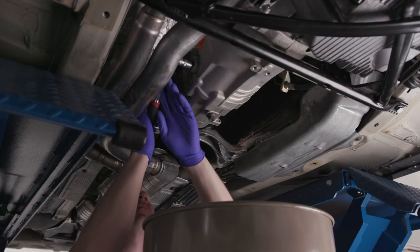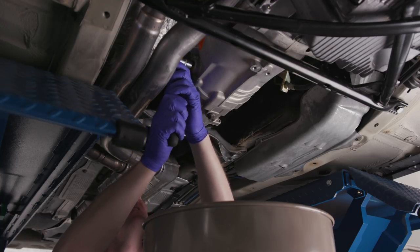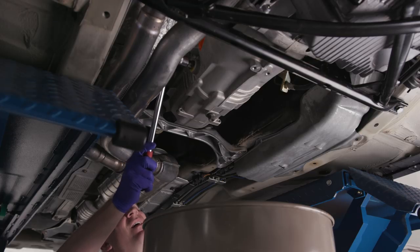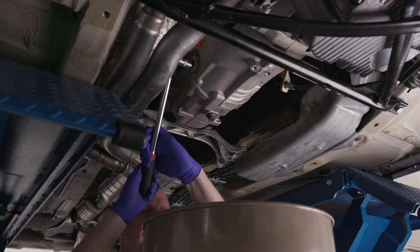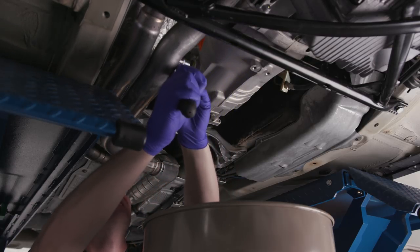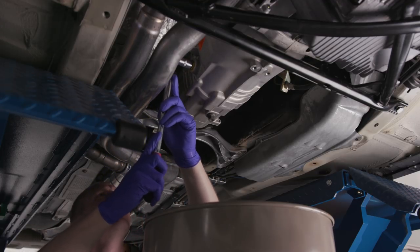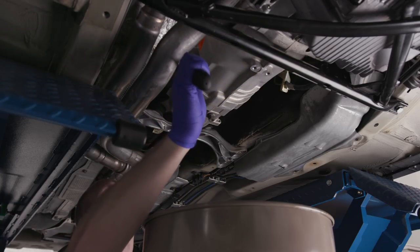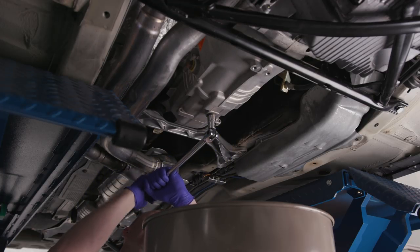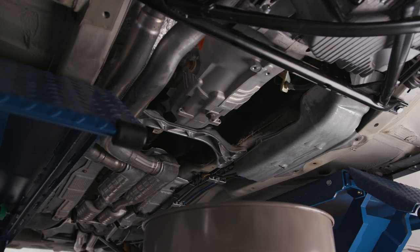These have been on here for probably 25 years — I wonder if it's ever been changed. I'm going to need a breaker bar. It still has the yellow paint on it, so I doubt this has ever been changed. Someone taught me once to take the fill bolt off first — that way if there's an issue with stripping, at least you can still drive it. I've stuck with that philosophy since I probably read it on a forum.